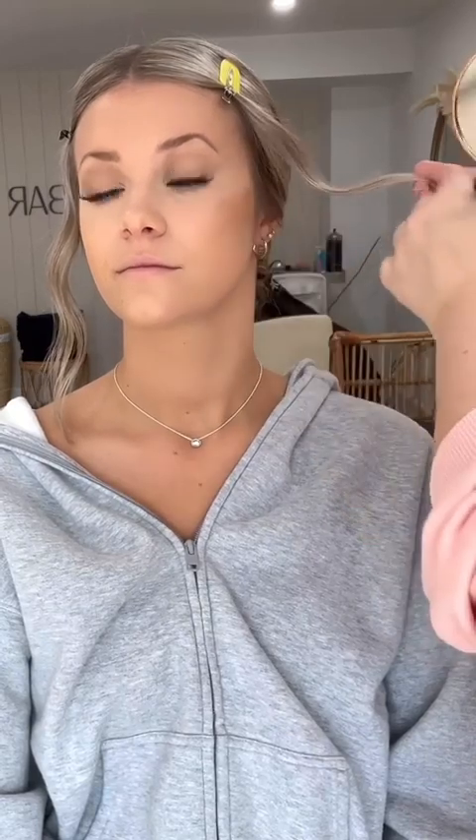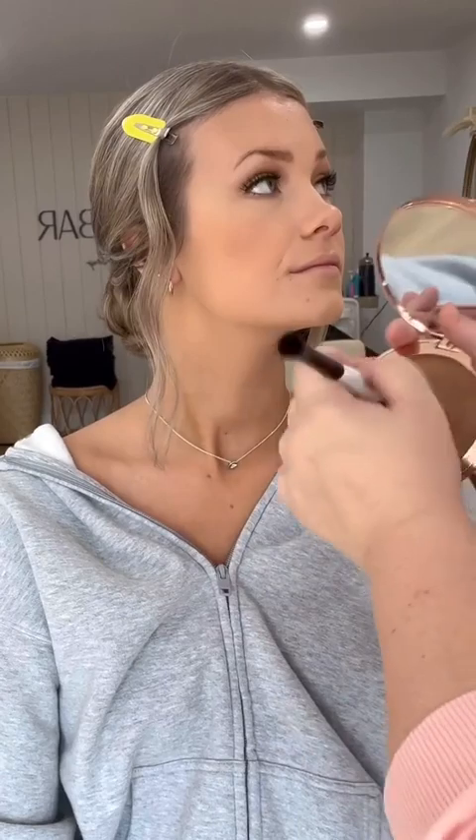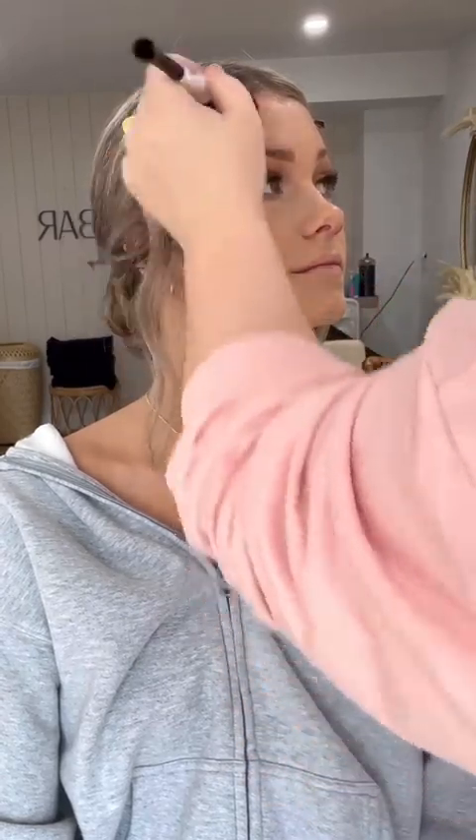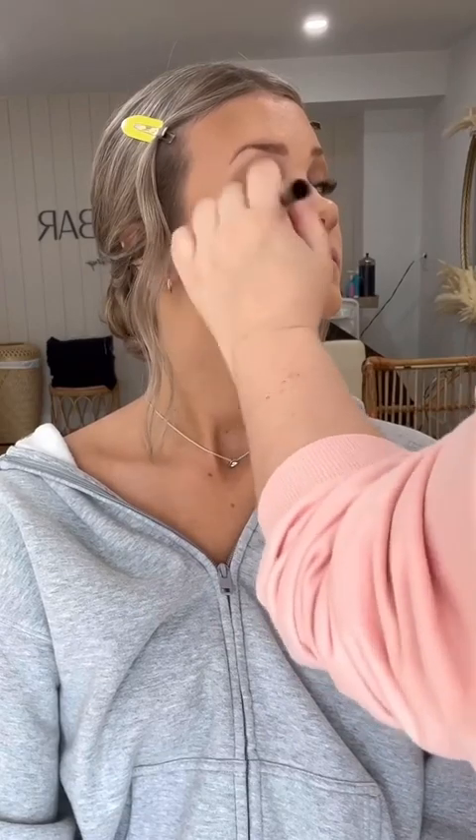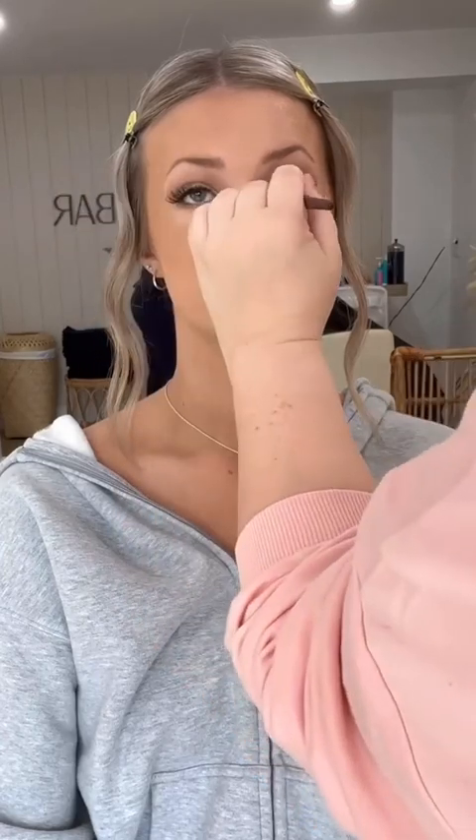Under her eyes I'm using the same color as on top — Wood Winked from MAC. This is the new Beautiful Skin Bronzer from Charlotte Tilbury, and I don't have anything like this in my kit. It's sheer and buildable but gives the most beautiful bronze color. I highly recommend this one — I'm using the shade Medium. Because she has a spray tan, it makes it a lot easier to play up the bronzer and give her that really sun-kissed look. You can see how beautiful this looks on her skin.